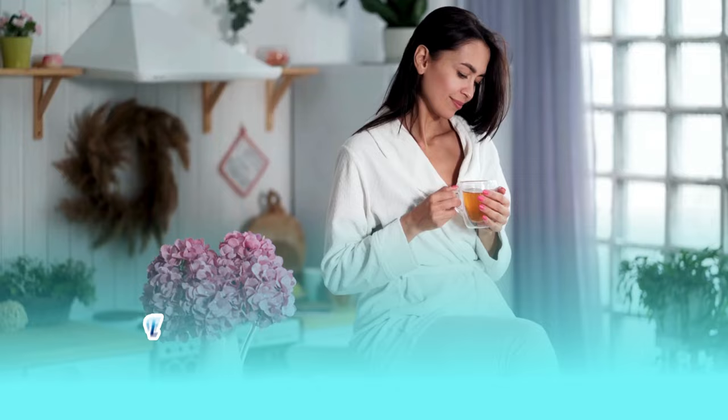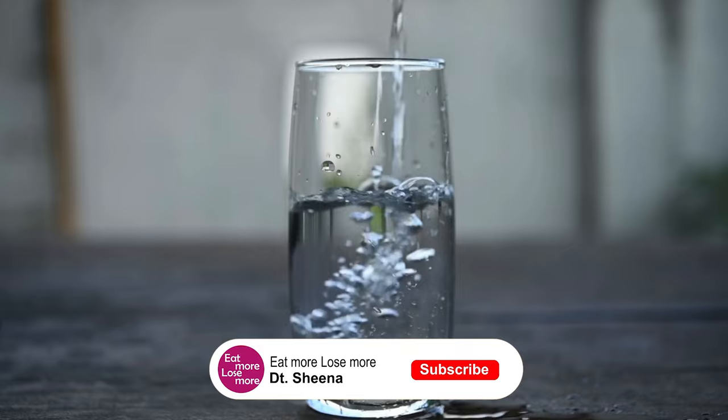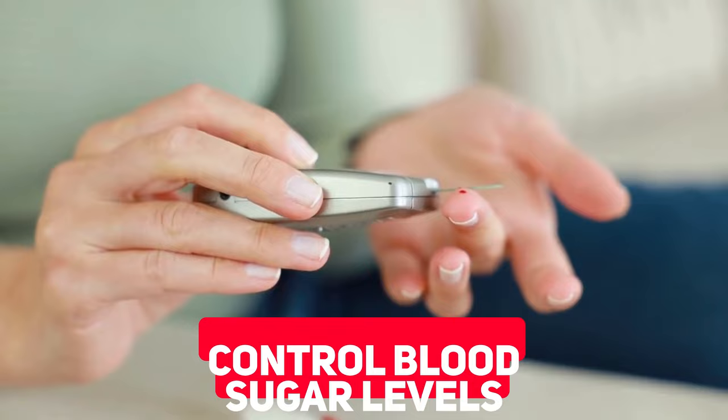Starting with our early morning drink — assuming you wake up by 7 to 8 am, you can start your day with one glass of lukewarm water. You can either have plain lukewarm water or add one teaspoon of lemon juice along with a pinch of black pepper powder and cinnamon powder. This helps to control your blood sugar levels and detoxify your system quickly.